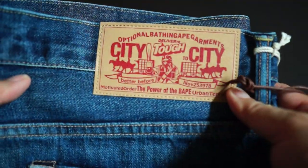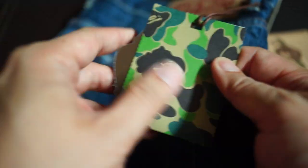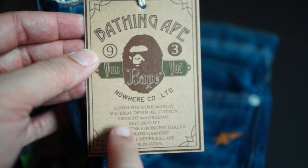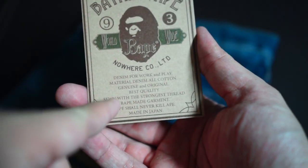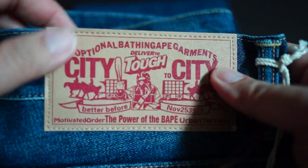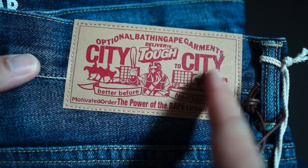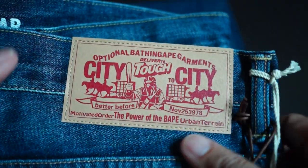Let's get straight to the tags first. As always, you get the ABC camo colorway tag — all Bape products, especially for guys. For jeans, they always come with this tag that says 'Bathing Ape 93,' and details like 'denim for work and play,' material denim, all cotton, genuine and original, sewn with the strongest thread. On the tag sewn on the jeans, you can see the classic logo for their Bape denim, with text about 'the power of the Bape urban terrain' — which makes absolutely no sense, which is why it's so cool.